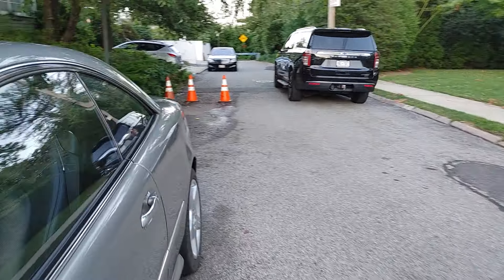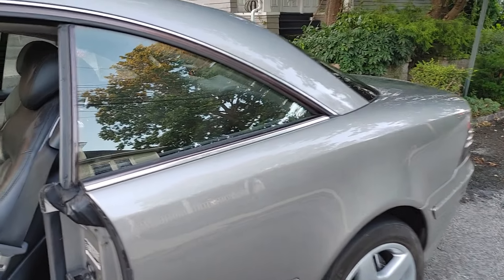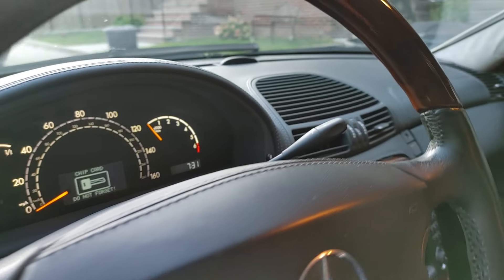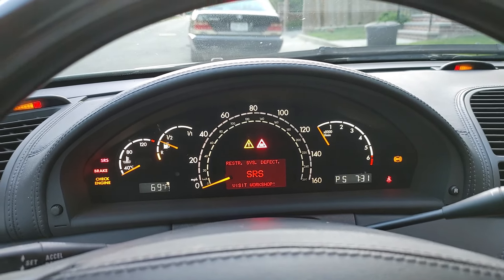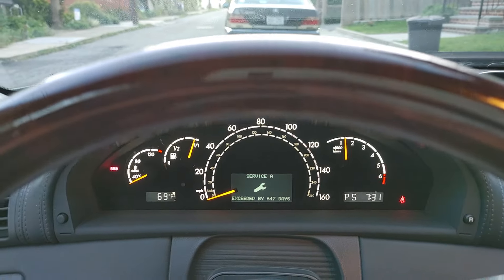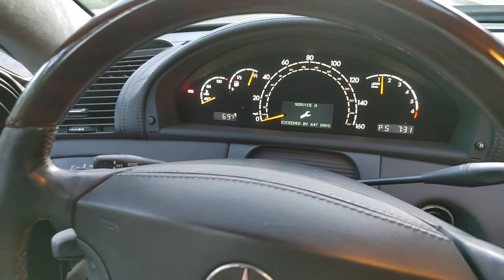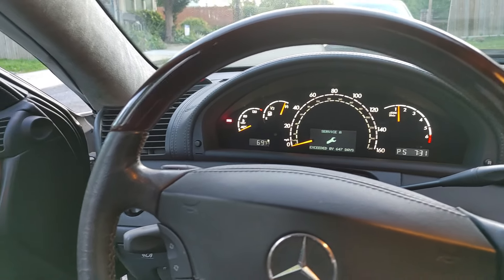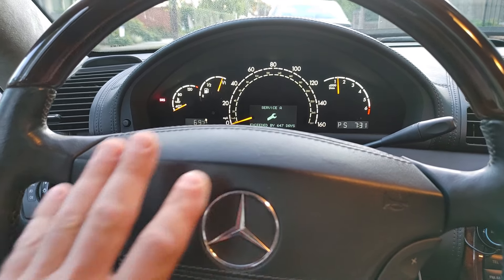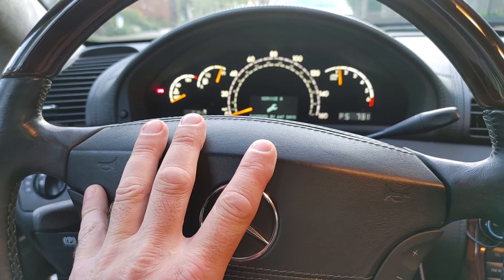I'm going to start it up — you can see it actually runs because I'm going to re-park it back into storage. The SRS light is lit because there is an SRS issue. I think my clock spring is not good, so we have to deal with the clock spring.